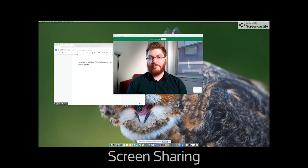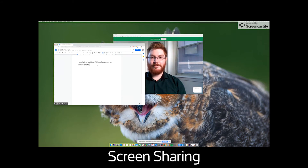Here's an example of how screen sharing would work using Google Hangouts. The ability to share your screen during your meeting will also depend on what video conferencing platform you're using. Most platforms do allow for screen sharing, but you'll want to check to make sure.